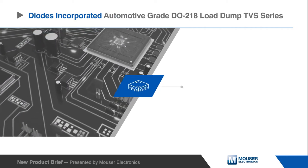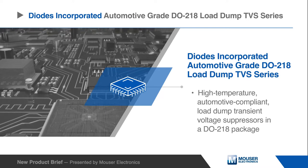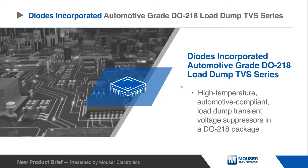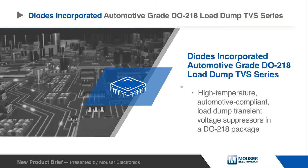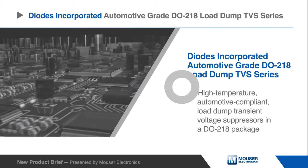Diodes Inc. DM5W, DM6W, and DM8W Automotive Load Dump TVS are high-temperature, automotive-compliant, load-dump transient voltage suppressors in the DO218 package.